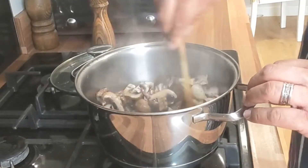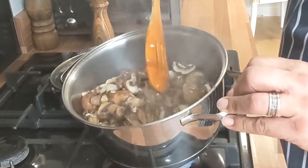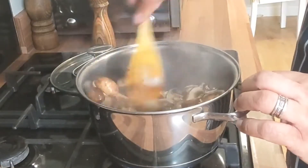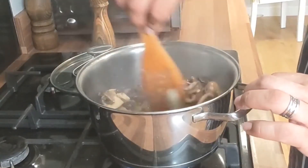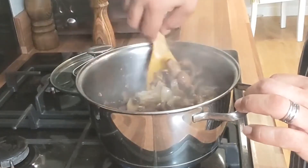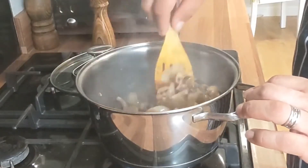That's started to cook down. You can see the amount of water coming out of that. Once you've given that a stir, give it another five minutes and that will reduce all those flavours. What you want to get ready after that is two stock cubes and some hot water.